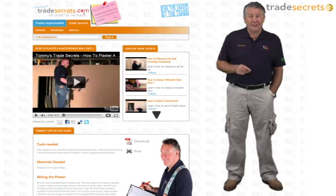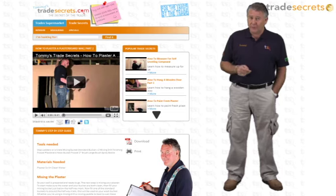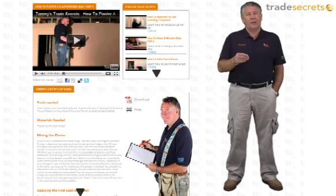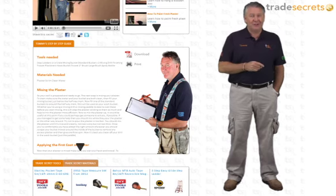Hi and welcome to Tommy's Trade Secrets. This short clip is all about carpentry and how to do it right. Hopefully you'll find it useful. Take a look at the step-by-step guide and if you like it, print it, keep it and use it.